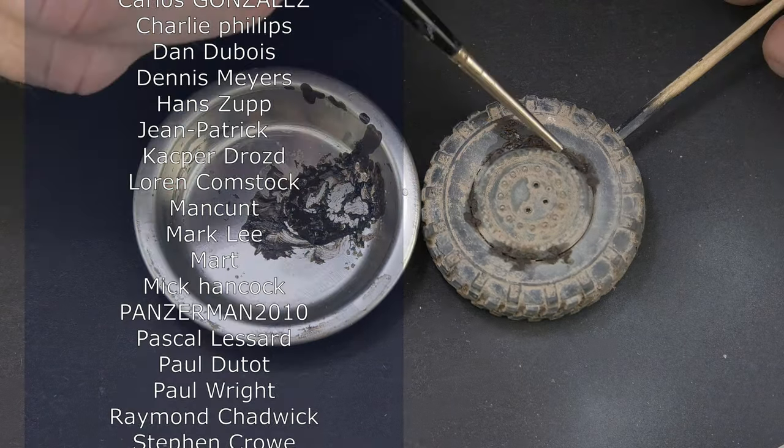I put dark mud on the tread, exactly the same as in the previous example with snow. I tried to push it between the blocks, and also a bit on the sidewalls of the tire to make it look like the vehicle has sunk into soft ground a bit. You can leave it at this stage if needed, but I decided to wipe the tread to show the blocks. I did it a little too hard, so I have to repaint them a little. But first I added more splashes of mud to complete the whole look.